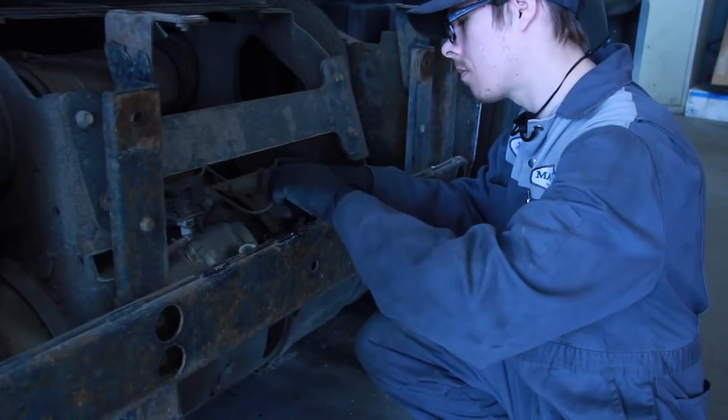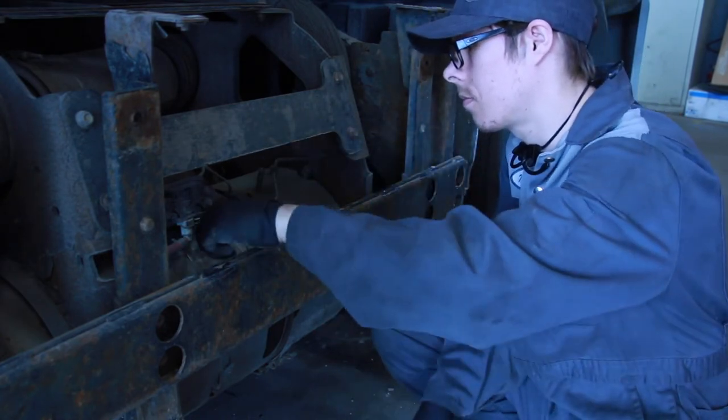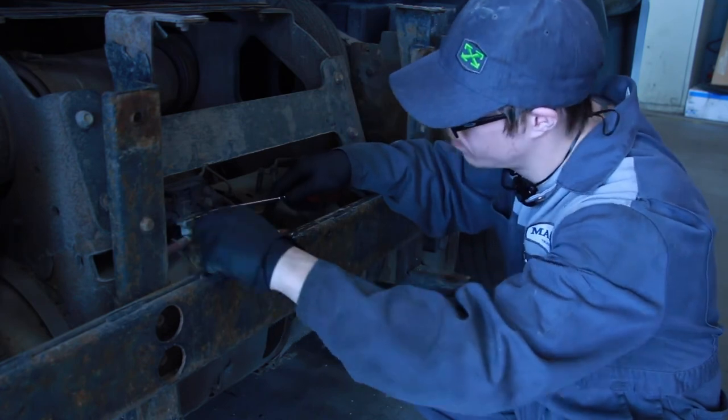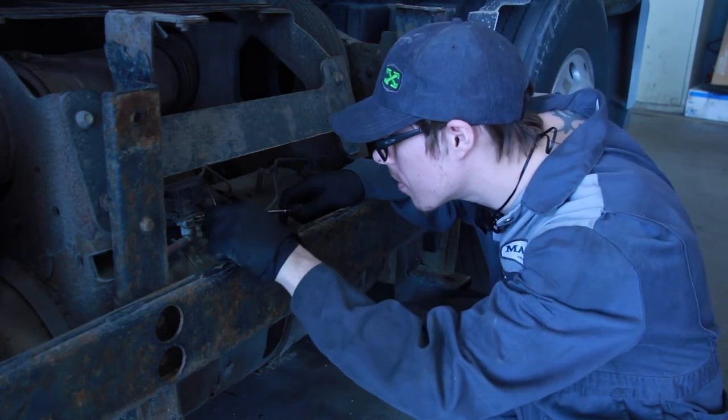Now that we've introduced the air jet fluid into the DPF filter for cleaning, we are going to assemble the air inlet sensor back into the DPF, close it up, put the fairings back on, and then start the process of force regen.